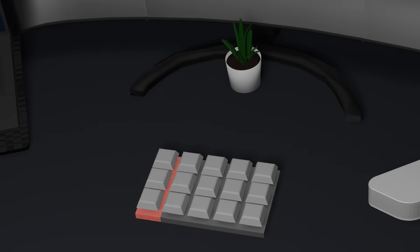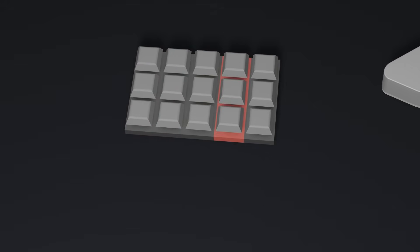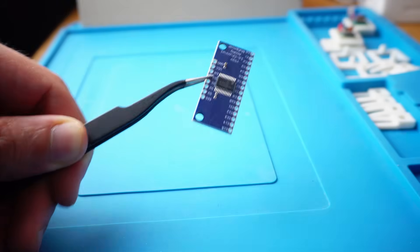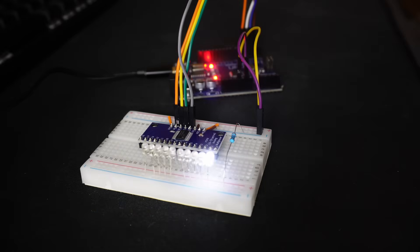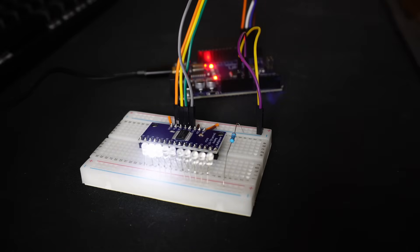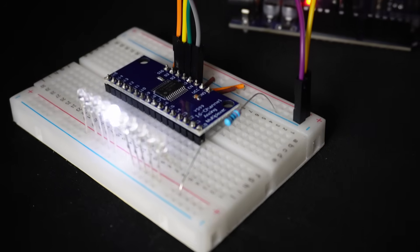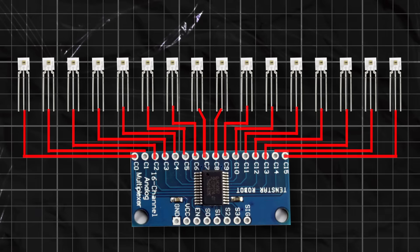Remember we said a matrix keyboard only needs as many input signals as rows, and we said we will do much better and use a single line. We will do something similar to regular keyboards: scan columns one at a time with high voltage, which can be done using a demultiplexer. This component has multiple outputs and can shift the signal between them, and it can also work in reverse as a multiplexer — where it has many inputs and we select which one to read. We will connect each sensor to one of the multiplexer's inputs, then scan these inputs rapidly in order, reading all sensors sequentially using a single Arduino input. In reality we will need two, because the multiplexer only has 16 inputs while the keyboard has 17 sensors, so I will connect the last sensor directly to the Arduino.